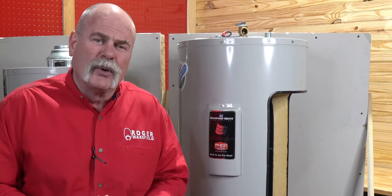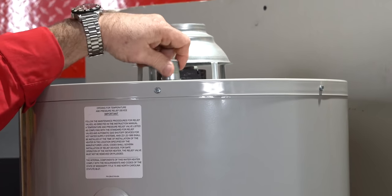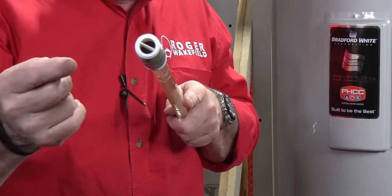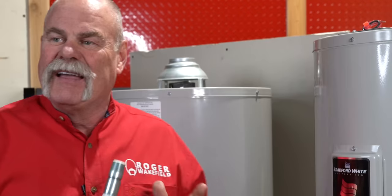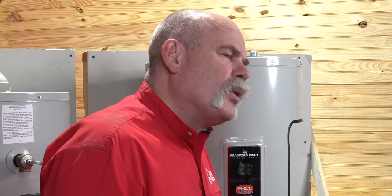What if your water heater is making a screaming or whistling noise? A lot of times the dielectric nipples on top of water heaters will have flow restrictors in them. There was so much water going through that it literally started making a screaming, whining noise. If you hear it, go to an automotive shop and get a cheap stethoscope. Put that stethoscope on different parts of your water heater to find where the noise is coming from.